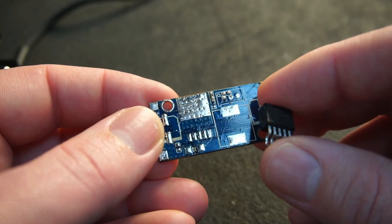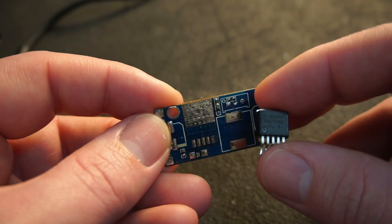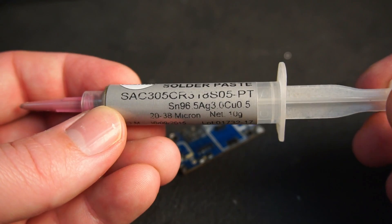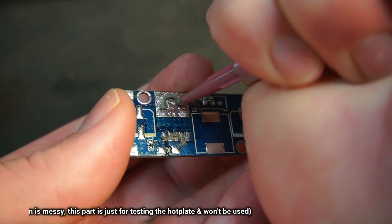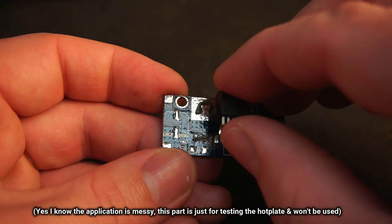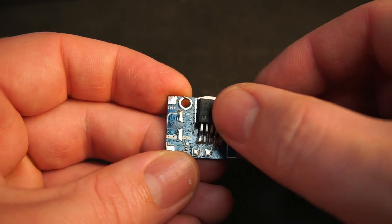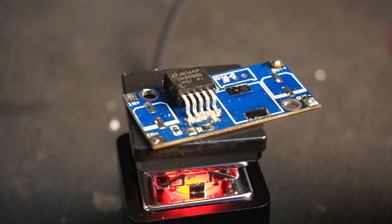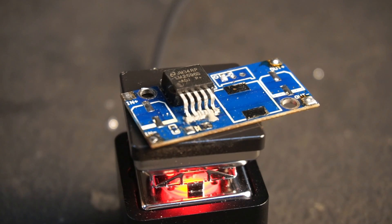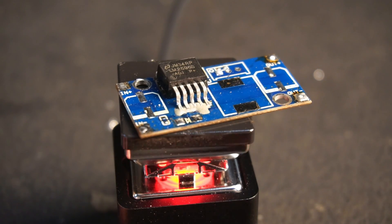So far we've desoldered, but what about soldering components to a PCB? It takes about 12 seconds for the paste to melt and wick into the joints.